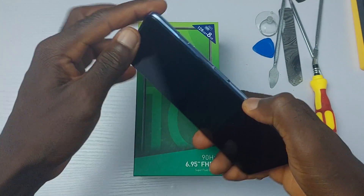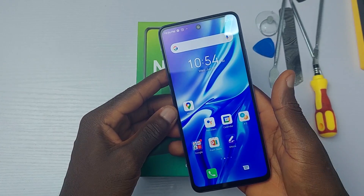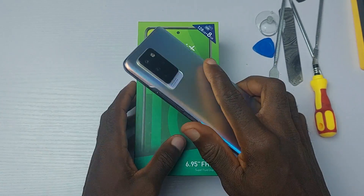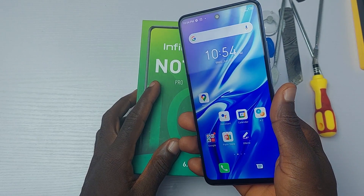The Infinix Note 10 Pro is a beautiful and affordable device. It costs about $235. Considering the price of the Galaxy A52 and Redmi Note 10 Pro, it's very easy to prefer buying the Infinix Note 10 Pro.